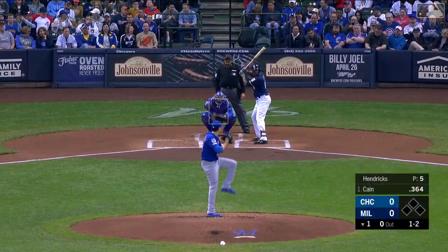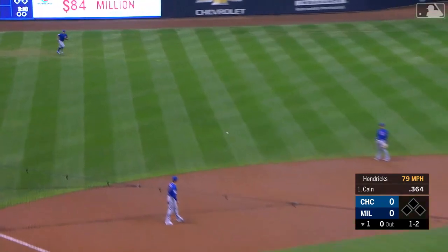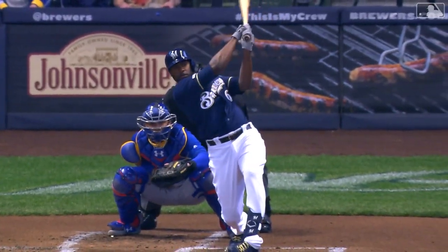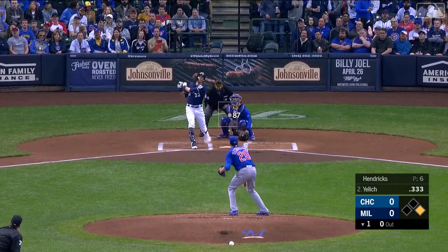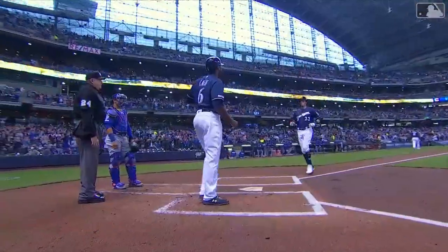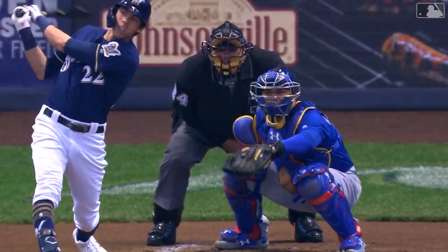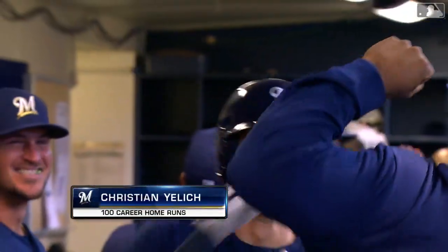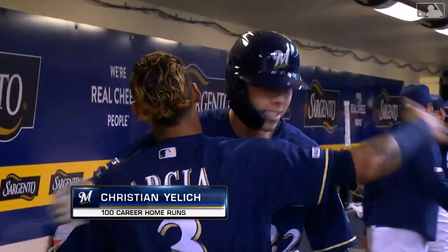The Brewers and Lorenzo Kane lead things off against right-hander Kyle Hendricks, and a base hit to left right through the hole — Kane hitting with two strikes. Christian Yelich is the batter, and on the first pitch, way back to right center, it's going to fly — a two-run home run for Yelich, his fifth of the year and career home run number 100. It's two nothing Brewers. Feels like he's hit all hundred of those home runs since the all-star break last year.